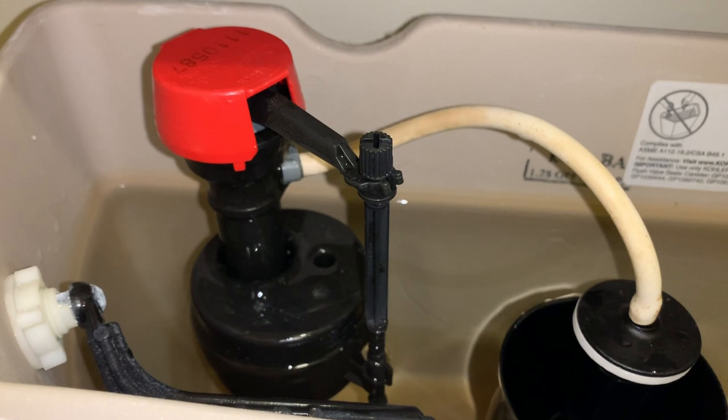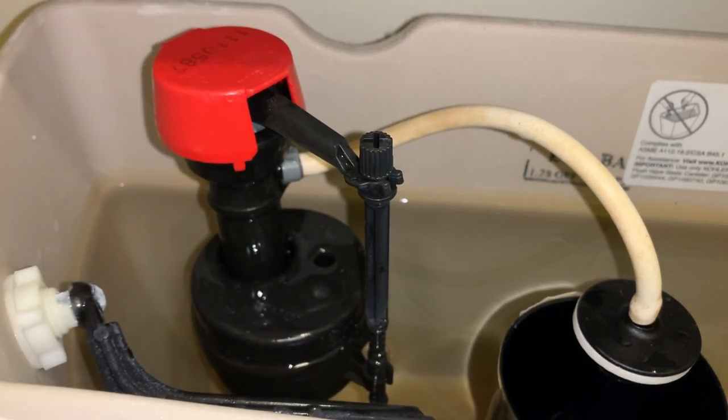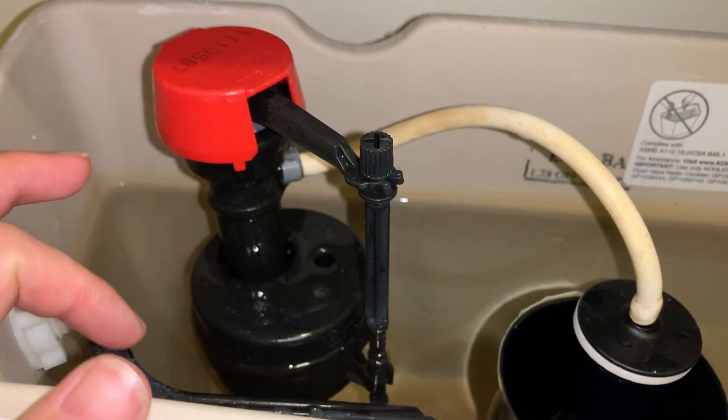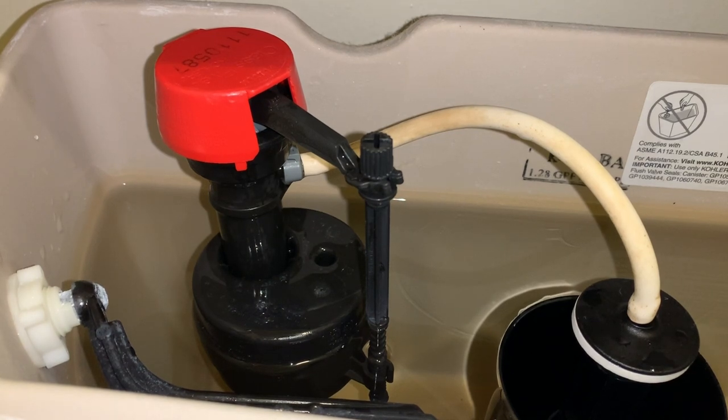That stopped the noise and stopped the water from coming out — exactly what I intended. A little tip: if you're new to plumbing projects, take pictures of every step in between so you know how to put it back together correctly, because inverting something like the seal can make it not work and you'll get frustrated. I hope you learned from this video and saw how easy it is to replace this yourself for only a couple of dollars. Thumbs up, subscribe, share the video, and I'll see you next time!